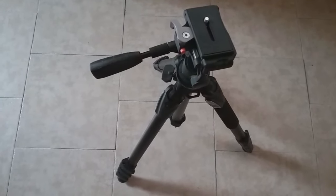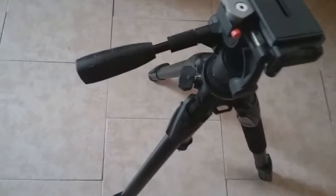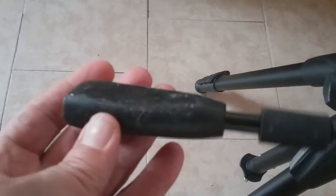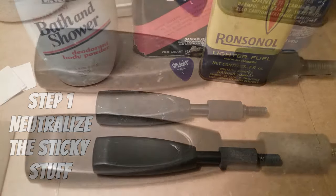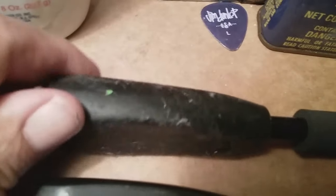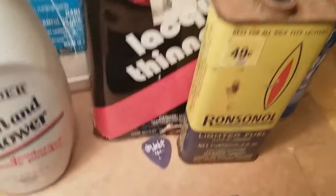I got this nice tripod from a garage sale for cheap, but the reason it was cheap was these grips are all sticky rubber. Let me show you how I got it clean. Here's the one I cleaned, here's the original. I used powder, a guitar pick, and a solvent. Let's get it going.